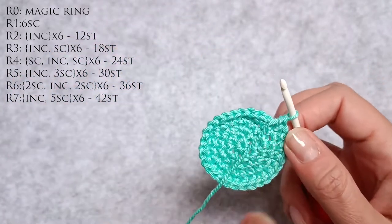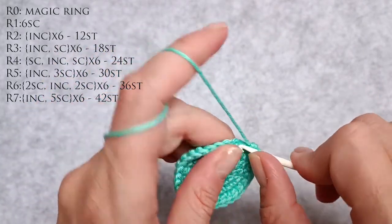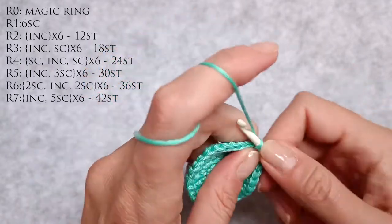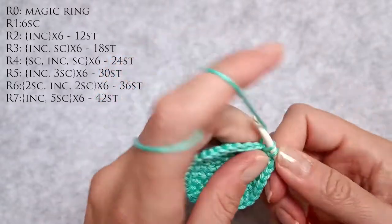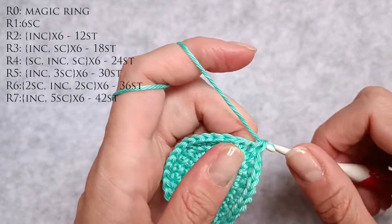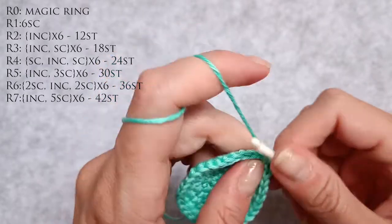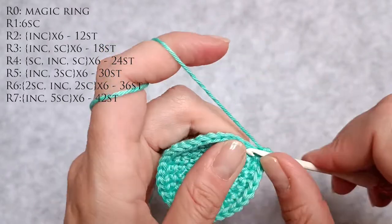Now to go from 30 to 36 I need to do two single crochet stitches, an increase and another two single crochet stitches, and repeat that six times. So 1, 2, 3, 4 is an increase. 5, 6 single crochets. 7, 8 single crochets. 9, 10 an increase. 11, 12 single crochets. 13, 14 single crochets. 15, 16 an increase.